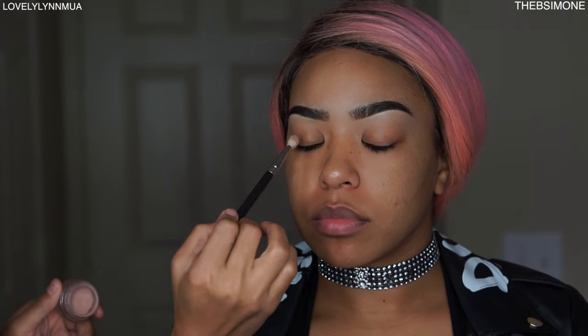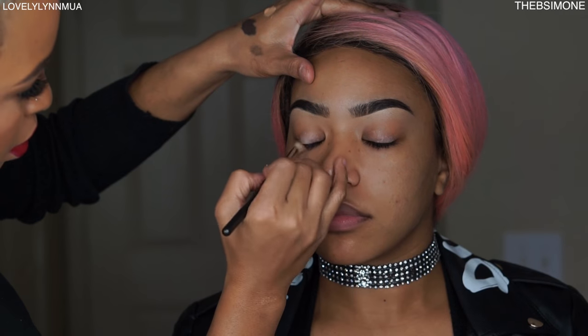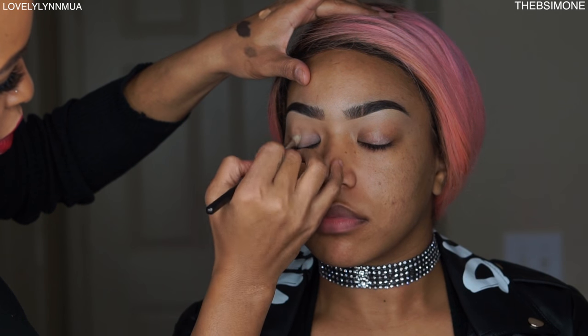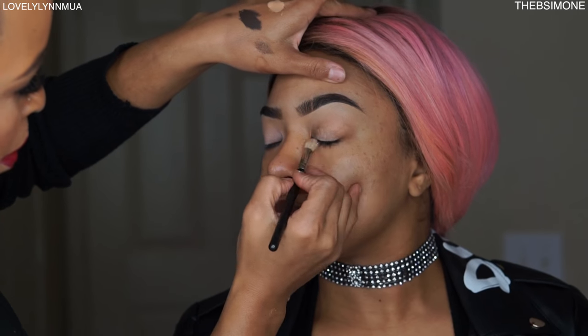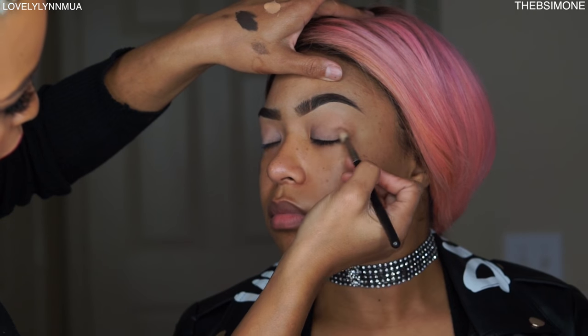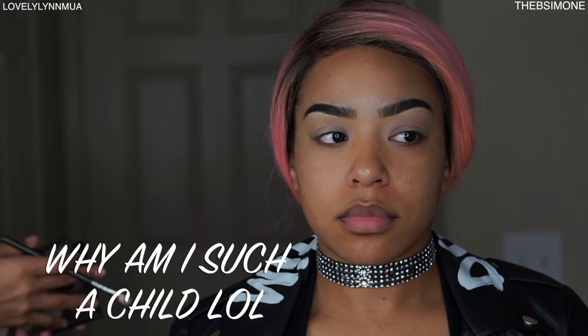Next, always use an eyeshadow primer. This is from MAC Cosmetics — I've worked there for three years, so I'm a little married to some of their products and I know how they work. I'm using Painterly from MAC, which is a cream base that's going to keep her eyeshadow on all day. Now we're moving on to eyeshadow.